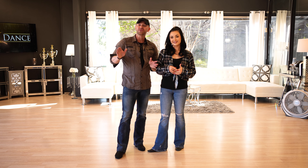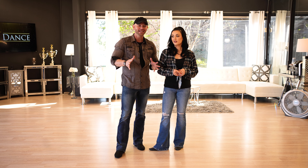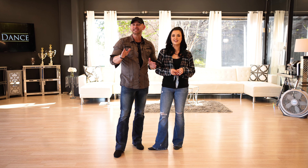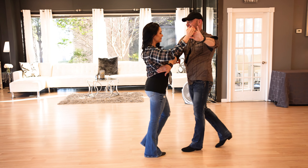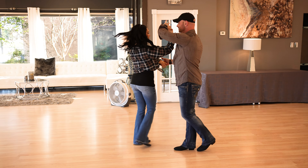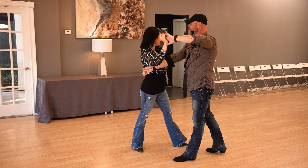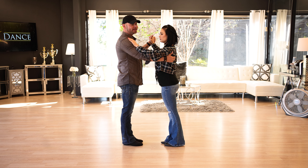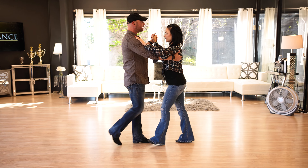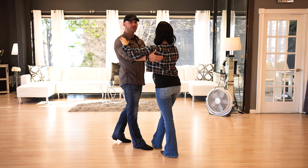All right, guys, we're going to walk you through this one piece at a time. There are some unusual things about this move, specifically with the alignments — like how are we in line with each other from one place to the next. Walking through the first part: we're going to start from a basic position, and take her to the outside rail on the second slow. So we go quick, quick, slow, and on that second slow, we are curving, turning, and taking her to that outside rail.